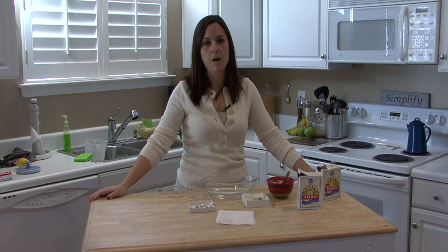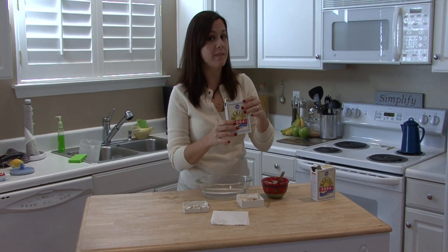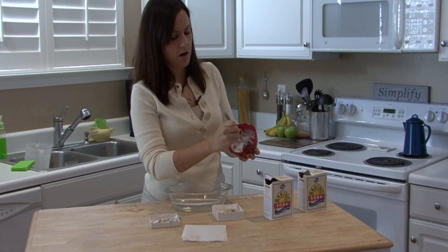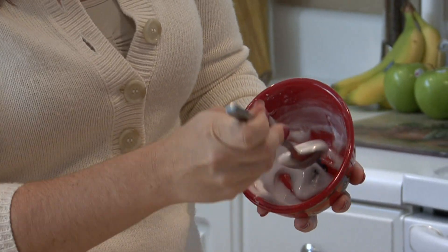Hi, I'm Rachael Yotuzas and I'm going to show you how to use baking soda to clean your jewelry. What you really want to do is make a paste. You can use baking soda, mix it with water — add a little water, add a little baking soda — get it just right to where you have this pasty substance.